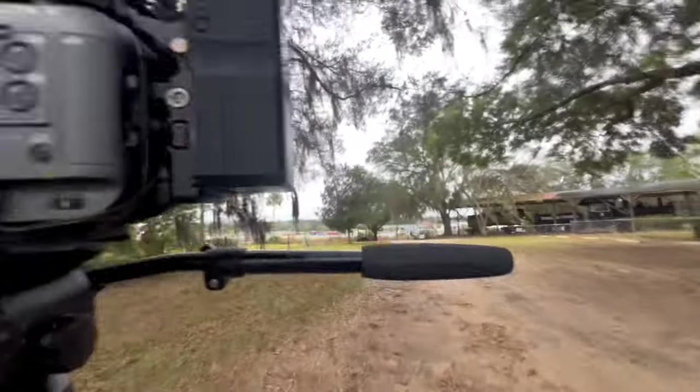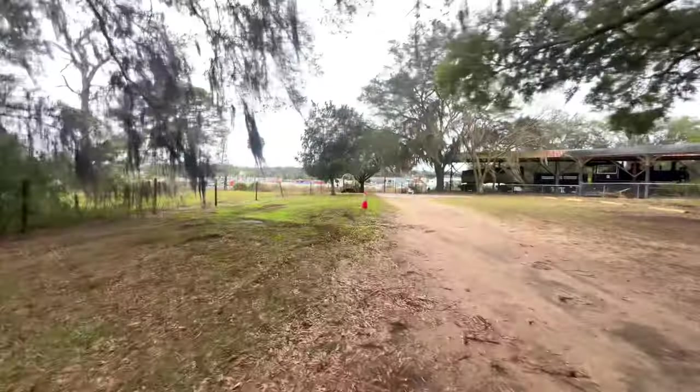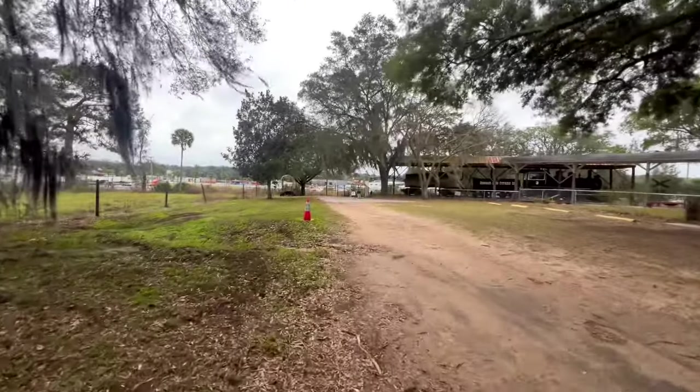Apparently we are extremely pressed for time, carrying the tripod over here for our first shot where the RV is gonna roll through the gates.